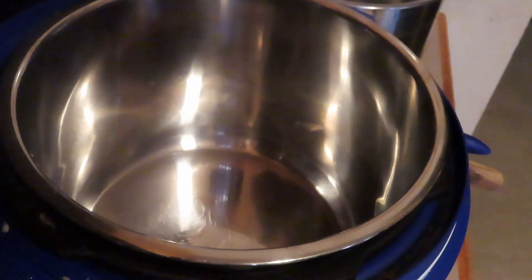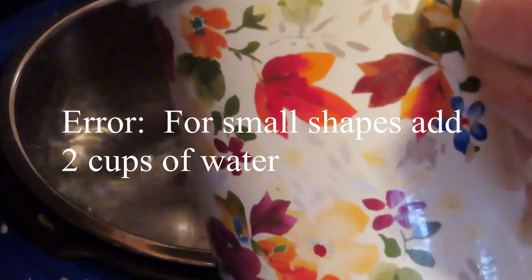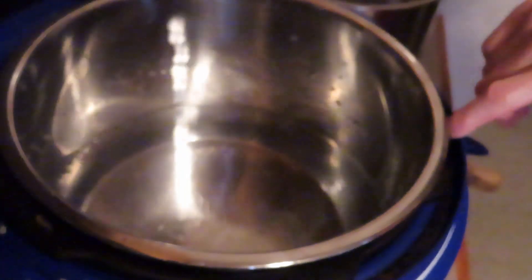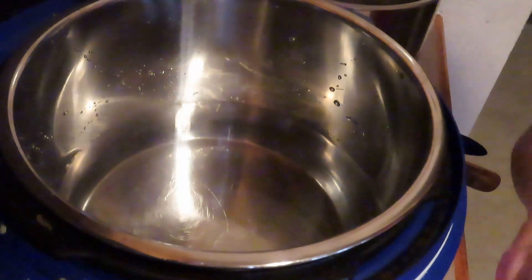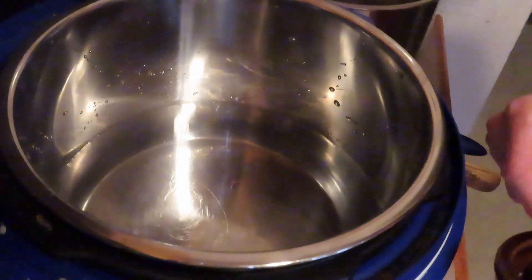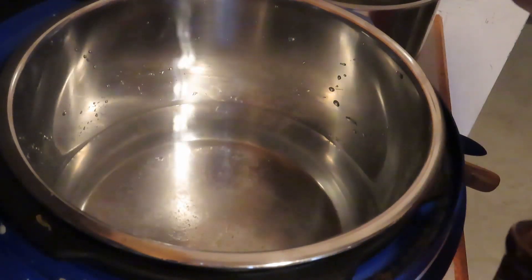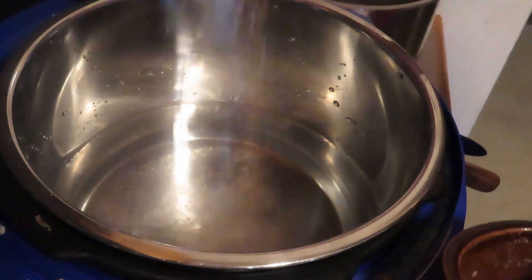The first thing you do is add four cups of water into the pot. Make sure it gets into the pot and not along the outside or under it, otherwise you'll have to wash and dry it off. You don't need several quarts of water in the instant pot.